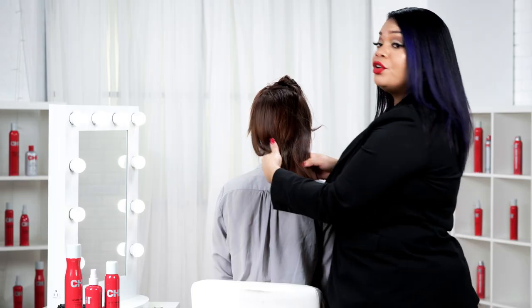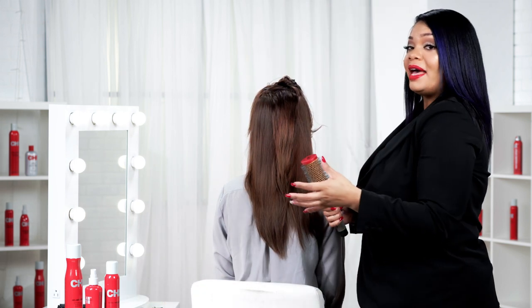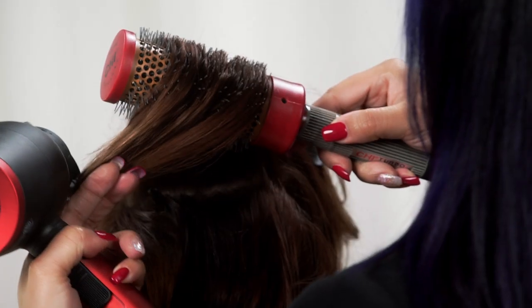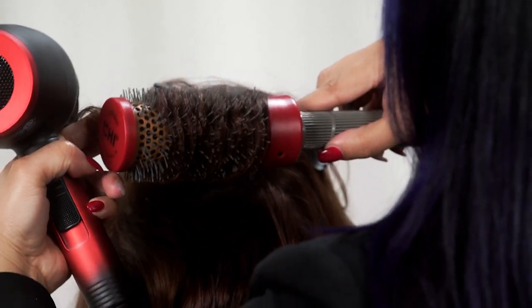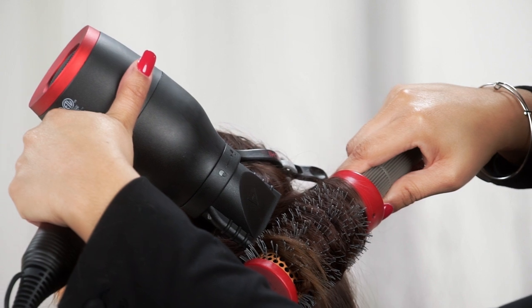Next, we're going to go in the crown of her hair. Now this is our money piece — this is the part where our stylists and our clients come back and say we need you. The Qi Lava dryer is going to do all the heavy lifting for me. Notice as I blow dry, it's also going to be smoothing the cuticle out, which is contributing to our shine.